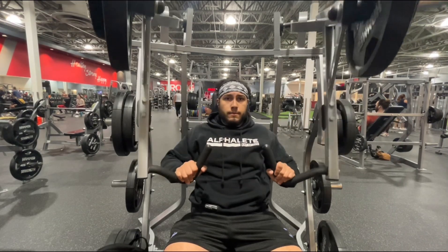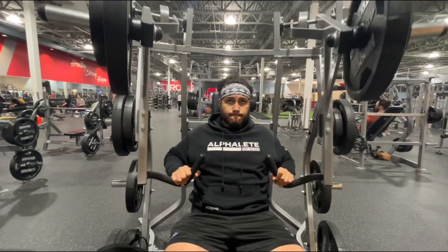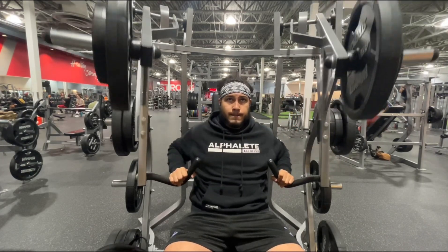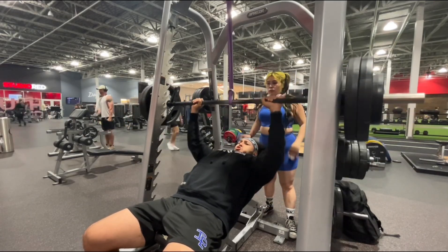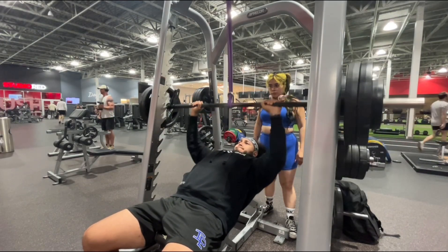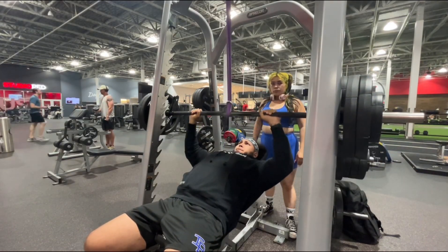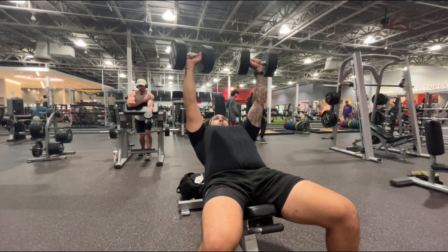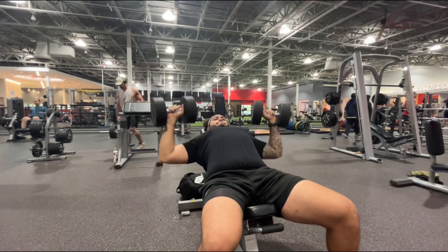Starting off chest and delts with a converging chest press machine — four sets: two sets of 15 and then two sets of 12, increasing the weight each set and making sure I'm overloading that pec. Moving on to a banded low incline chest press on the Smith machine — three sets: one set of 12, one set of 10, one set of eight. I was able to do 225 pounds, hoping to go up next week. Then dumbbell incline bench press — two sets of 20 reps with 60 pound dumbbells.